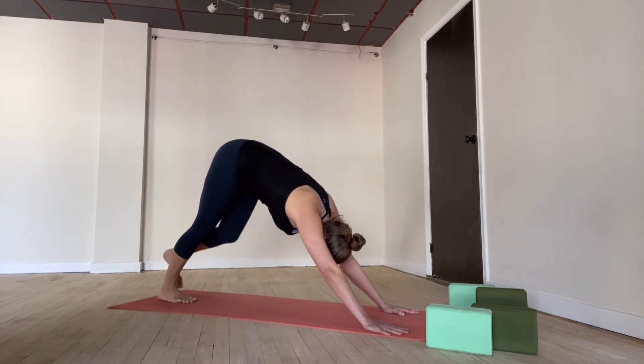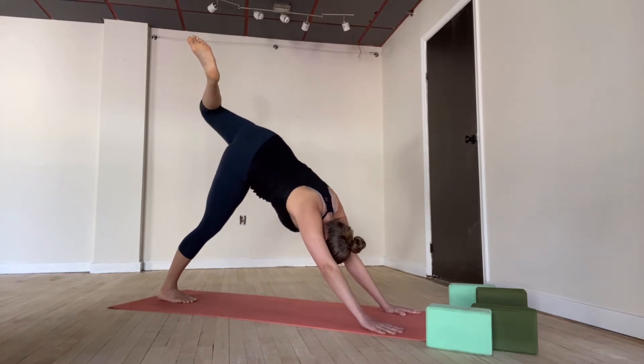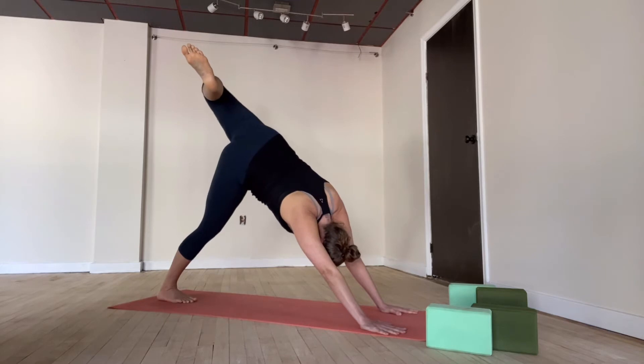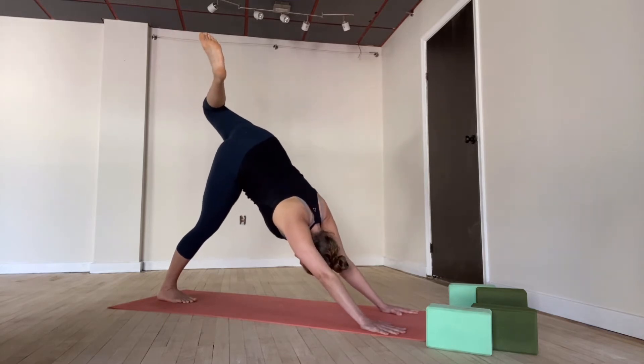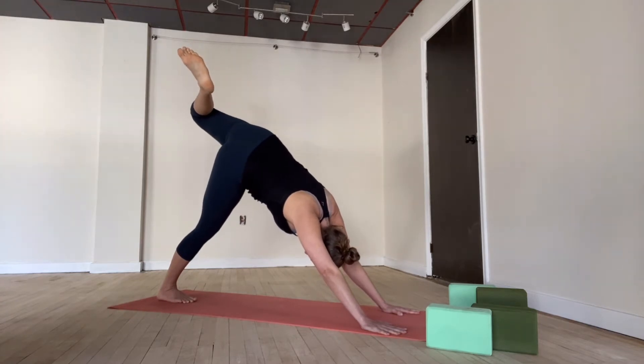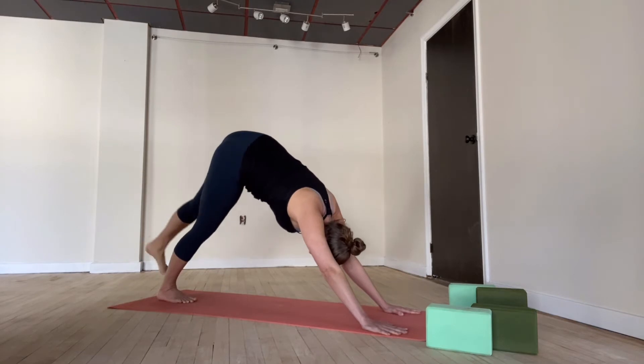Try that on the other side. Inhale, left leg reaches high. Exhale — big bend of the knee, opening up through the hips. Right heel is melting down. Let that left knee open wide. Try not to adjust the shoulder — shoulders the same distance from the floor on either side. Big breath in. Exhale, both feet to the mat.